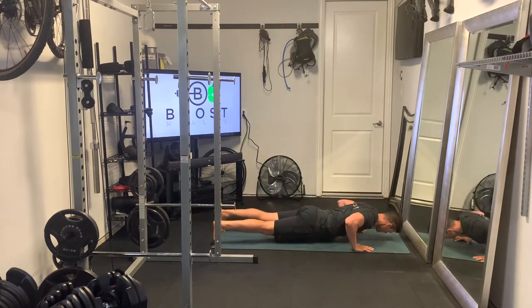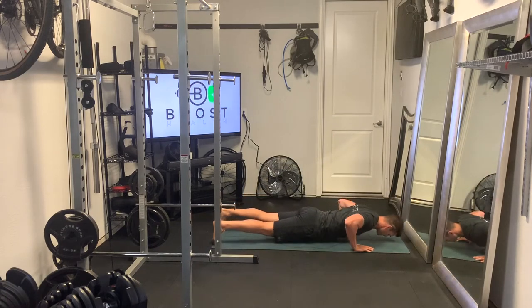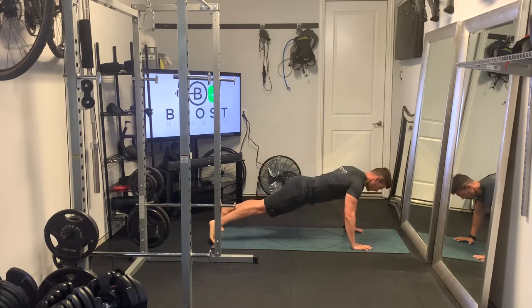The hand position is going to be a little bit wider than your chest, and we're going to go down. We're going to hit our 90-degree elbow like we always do in push-ups. Neck is neutral, core is tight. But at the top of the movement,